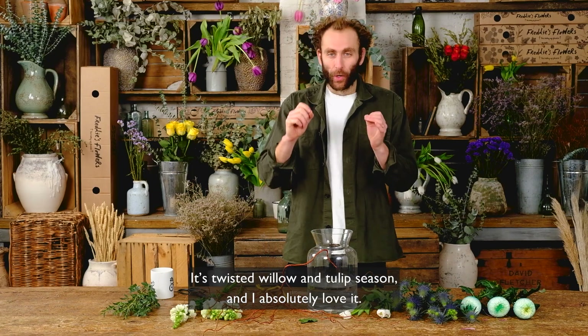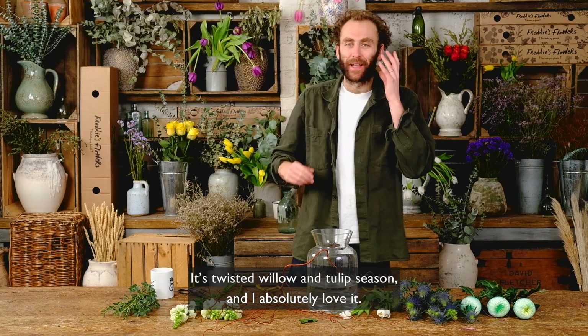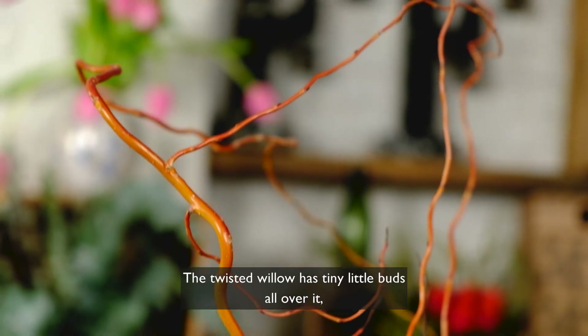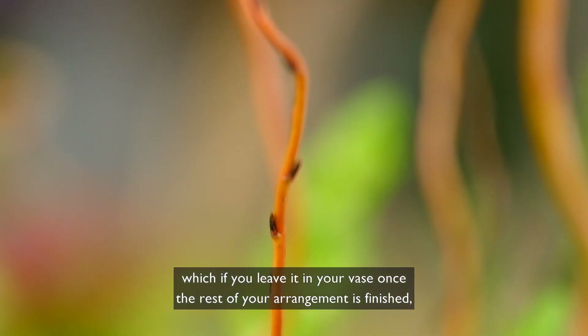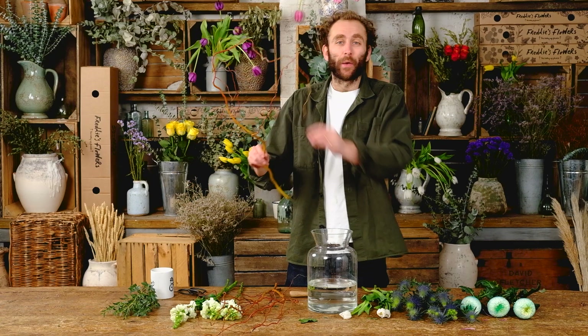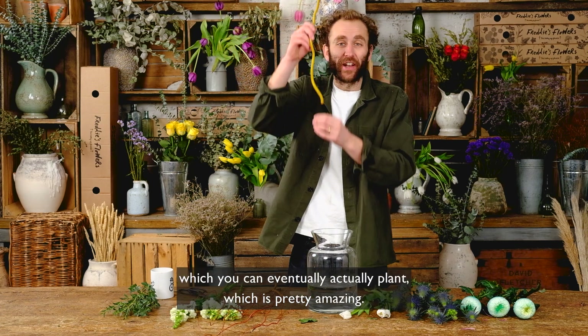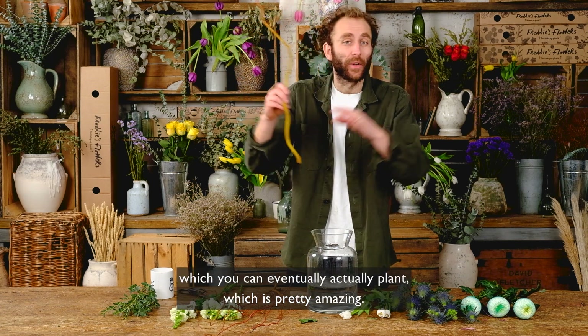It's twisted willow and tulip season and I absolutely love it. The twisted willow has tiny little buds all over it which, if you leave it in your vase once the rest of your arrangement has finished, they will all burst open into lovely green shoots which you can eventually actually plant, which is pretty amazing.